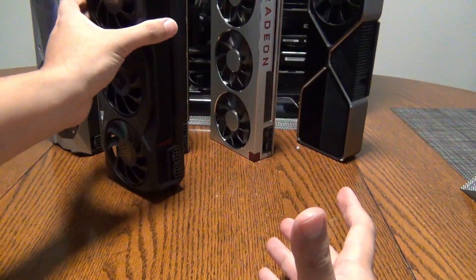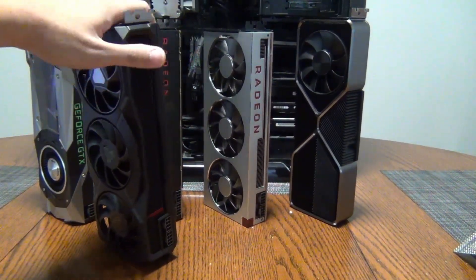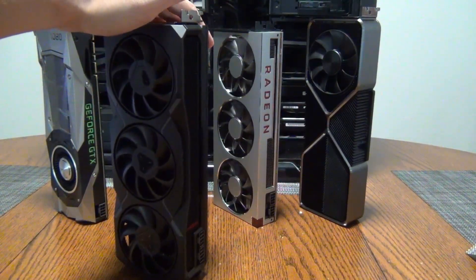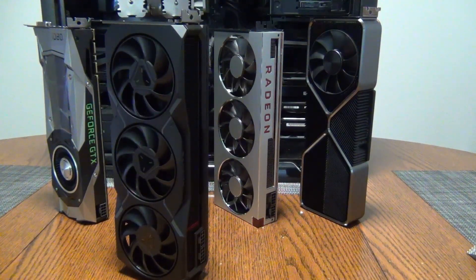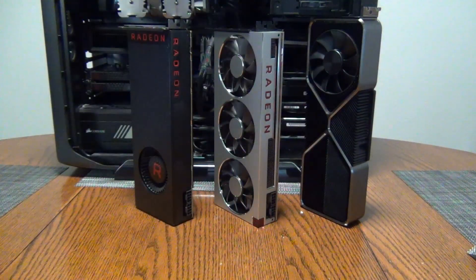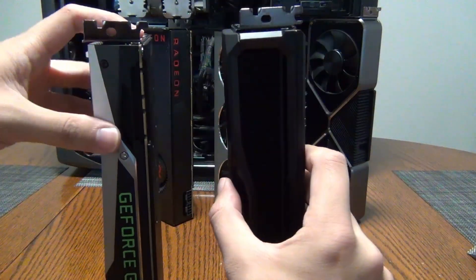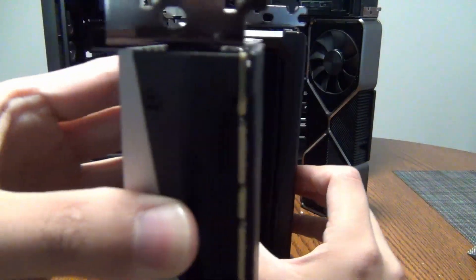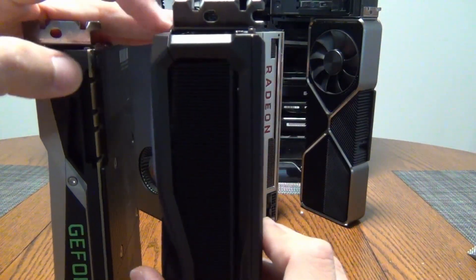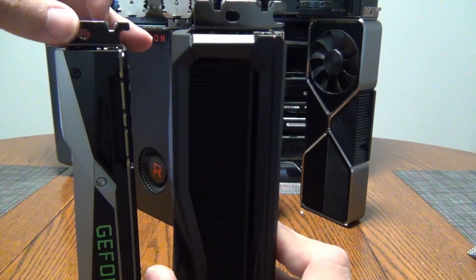You can see how it compares with the other cards I have in the background — I have a few older generation cards. It can kind of stand up, a little bit wobbly. Comparing it here with the GTX 1080, 1080 Ti, 1070, and 1070 Ti Founders Edition, you can see it is thicker — about two and a half slots — and it extends slightly whereas the older cards are flush with the case bracket.